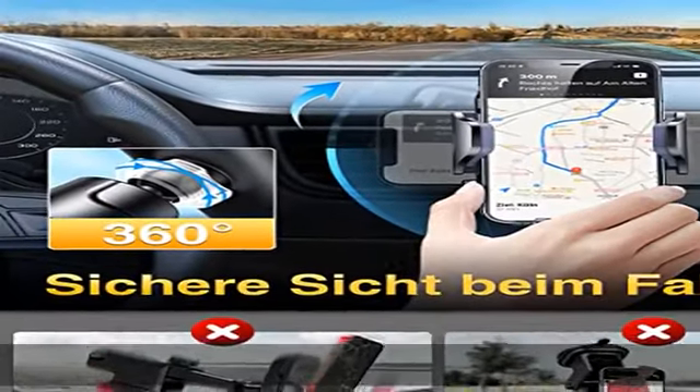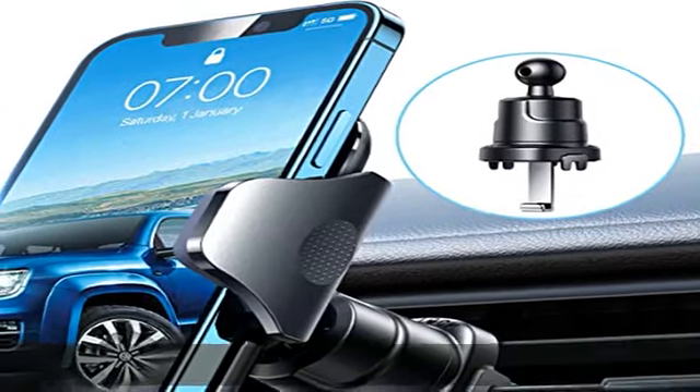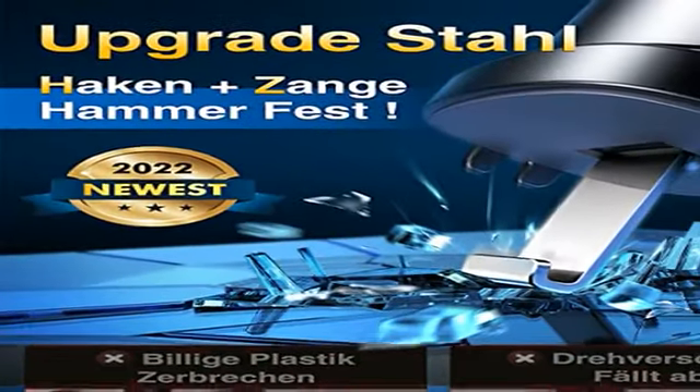Mit dem verstellbaren Haken-Design kann der Handyhalter für mehrere Autos mit unterschiedlicher Dicke der horizontalen und vertikalen Luftungslamellen passen. Das VanMas Original Luftung-Clip mit rutschfestem Gummi zum Befestigen der Luftungslamellen hält das Telefon stabil.